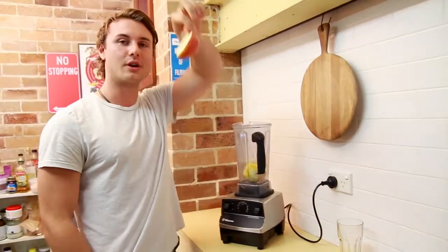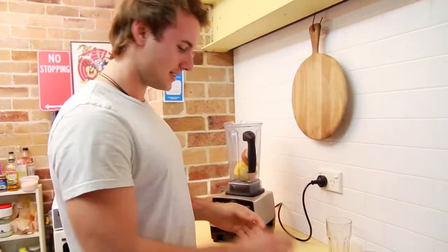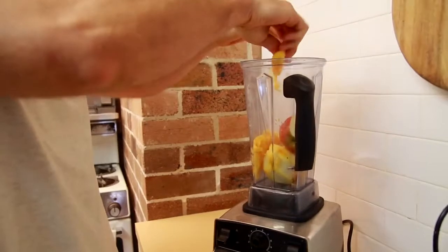Apple — we're going to throw every part in as well. More fibre, more nutrition. And some mango. That's just half a mango, but I like more mango, so let's use more.